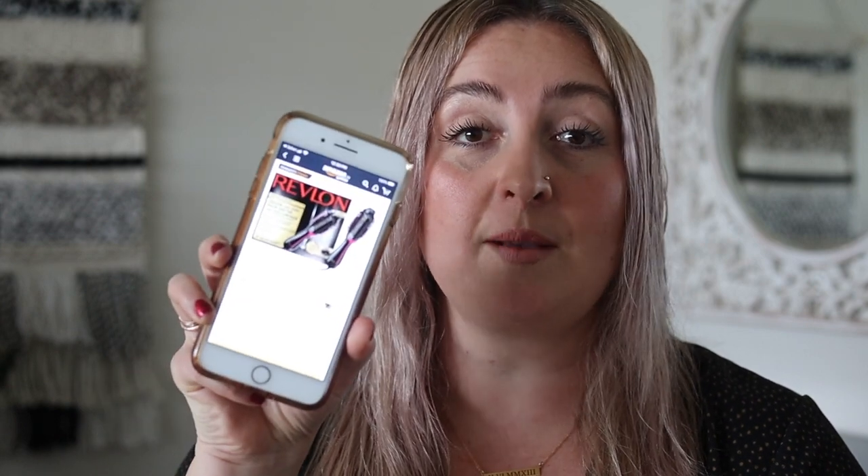Okay, back to our regular programming. I actually bought the Revlon One-Step Hairdryer and Volumizer Hot Airbrush. I bought it on Black Friday on Amazon and I believe it was $50. Right now it's selling for $64.96 Canadian on amazon.ca.